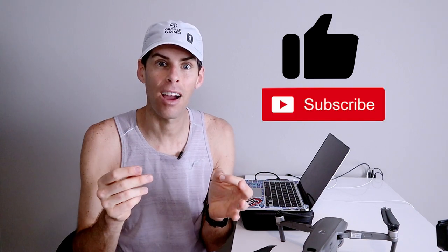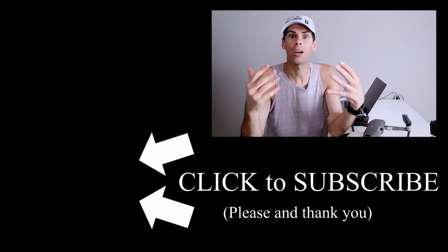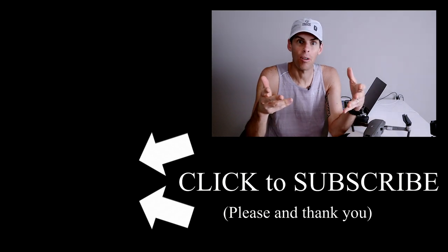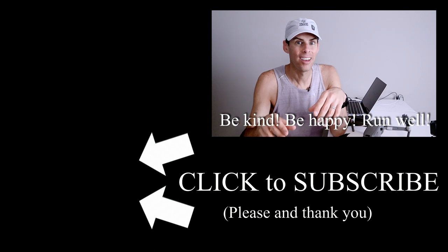I hope you got some value from this and it wasn't too boring — that is how I film my running YouTube videos. If you got value, please give it a thumbs up, and if you're not already subscribed, consider subscribing. I upload new content at least once a week, probably twice a week going forward into the new year. I really hope this video motivated you to get out and go for a run — you don't have to film it, it takes a lot longer than a normal run, but get out there. Be kind, be happy, run well, and I'll see you next time.